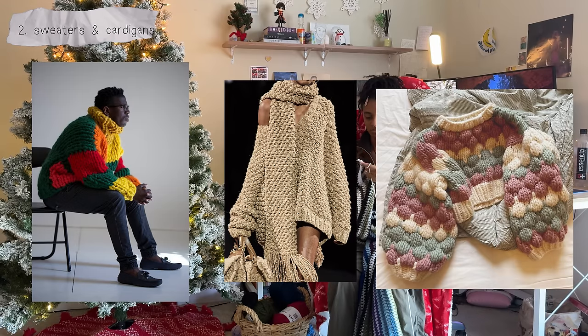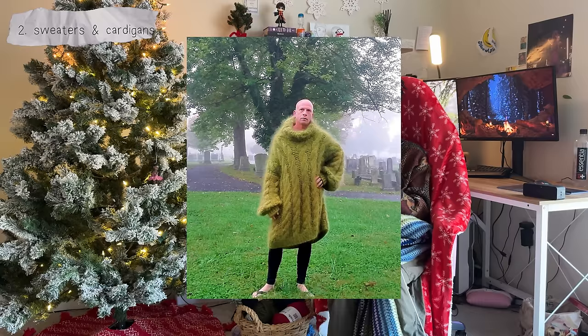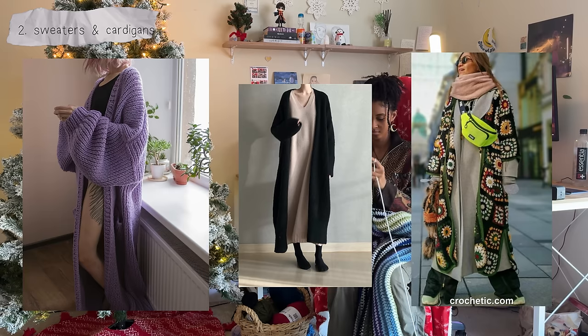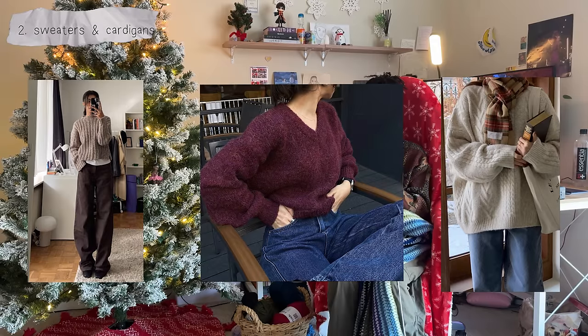Chunky sweaters are one of the best because they'll look and feel incredibly cozy and keep you warm during cold winter nights ice skating or buying hot chocolate from your locally owned coffee shops. I saw this photo and thought it would actually be really cool to make a sweater dress — all it is is just knitting or crocheting until the panels go down to your ankles, which will take some time but I think it'll come out cute. If you prefer more plain sweaters, solid color wool and ribbed sweaters would be beautiful as well.